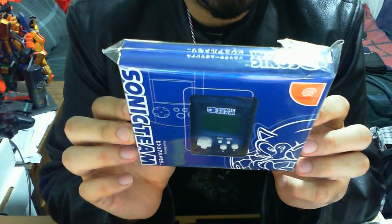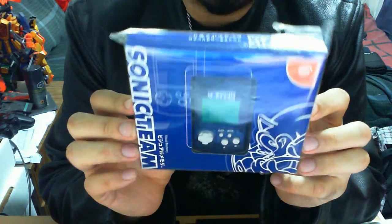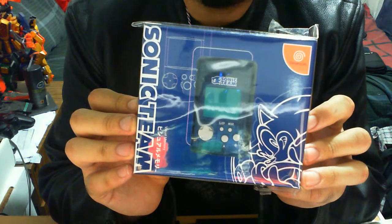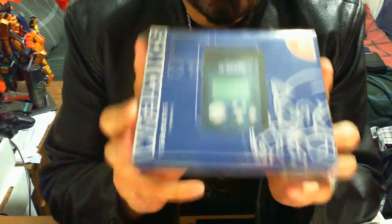It was one of the most interactive memory cards out there, from what I recollect, in terms of its ability to interact with the actual console itself. So we'll get straight into the packaging and go from there.